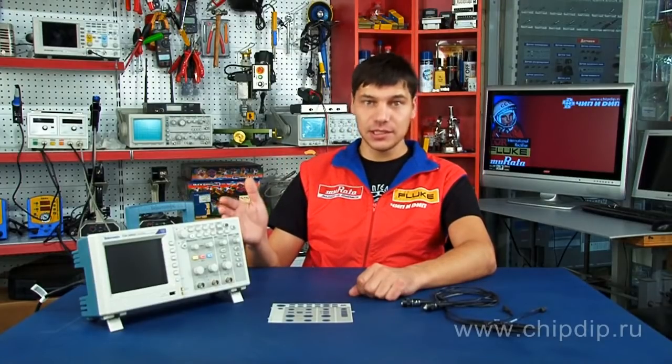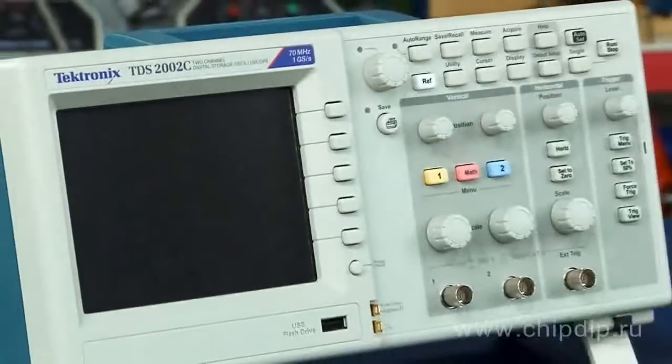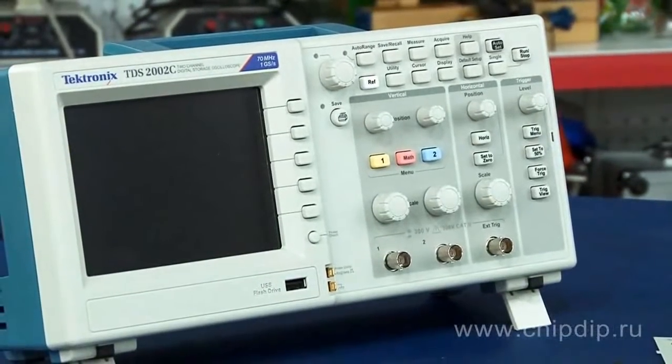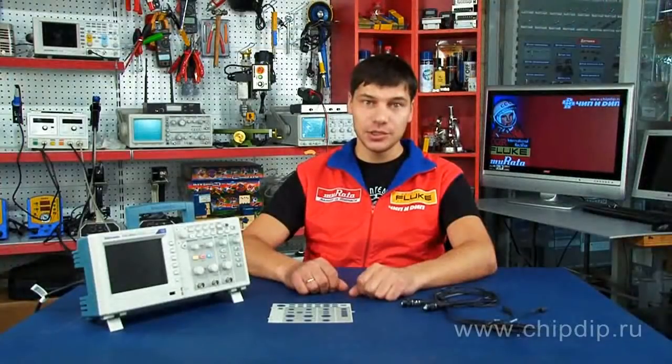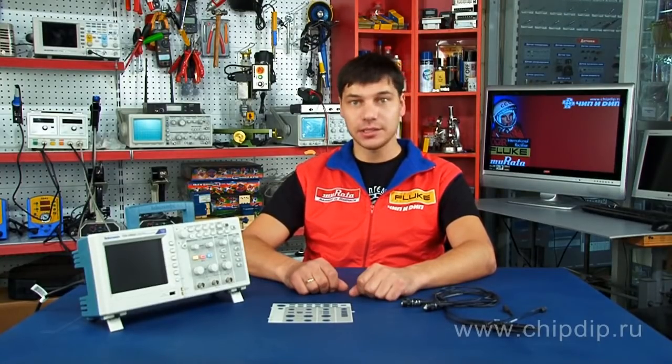TDS-2002C is a two-channel digital storage oscilloscope from Tektronix. It has a throughput bandwidth of 70 MHz and a sampling frequency of 1 GHz. The oscilloscope is equipped with a 5.7-inch liquid crystal display.